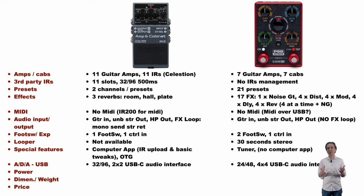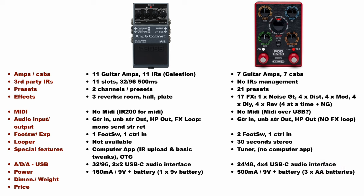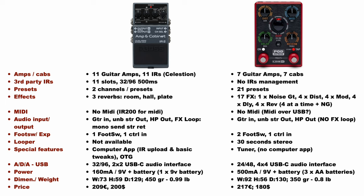As regards power needs, the IR2 runs at 9 volts and 150 mA, where the Express needs 500 mA. Both units can be battery powered, but the IR2 uses one single 9-volt battery where the Express uses three AA batteries. In terms of dimensions and weight they are very similar, even if the Express is wider and the IR2 is 100 grams heavier. In terms of price, the IR2 is a little bit less expensive in Euros and the Express in Dollars.